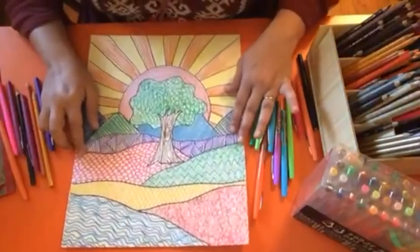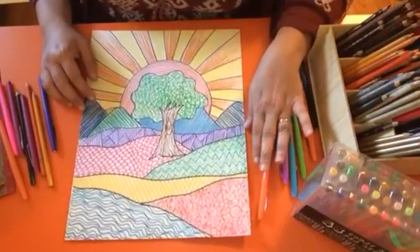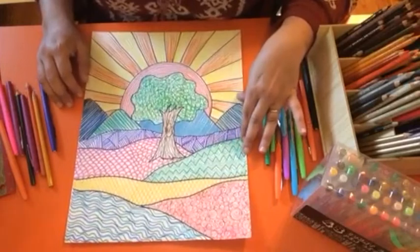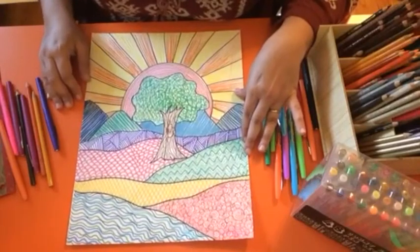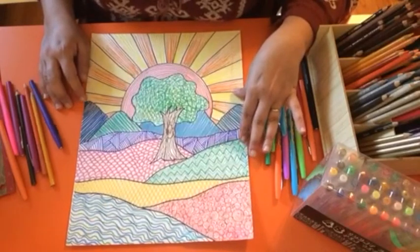Let me show you the finished product so you can see where you'll end up. Here it is finished! I want you to know that yours does not need to look like mine — I just want you to be creative and have a good time doing this. When you're done, boys and girls, please ask mom and dad to post the picture online so I can see it and give you advice, feedback, and constructive criticism to help you improve. I love you guys so much — I hope you had fun, and I will see you next week when we meet again to create another project. Take care, boys and girls — love you, bye!